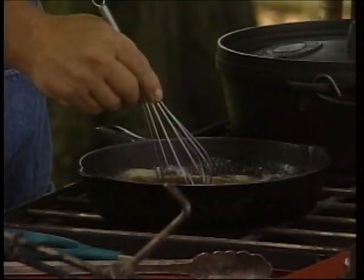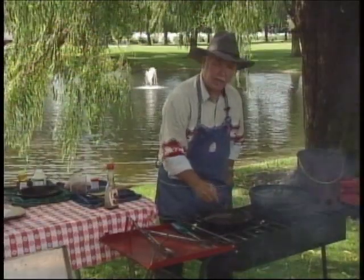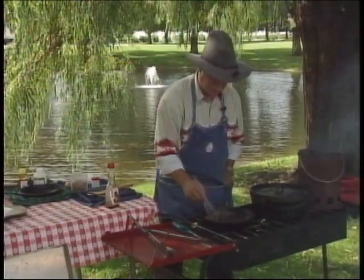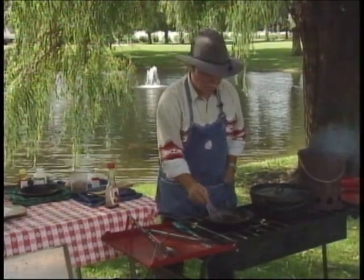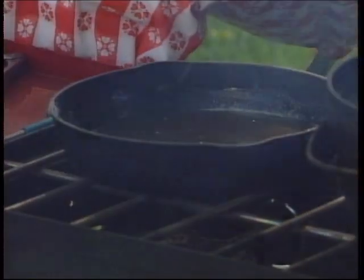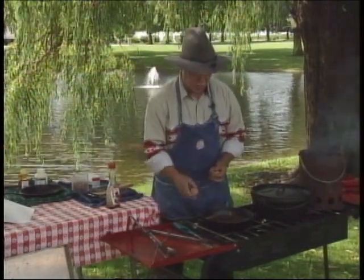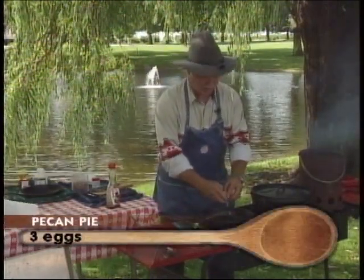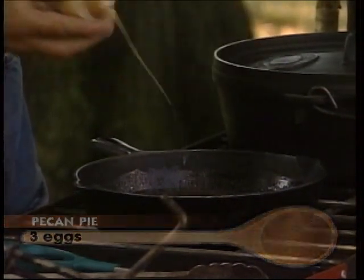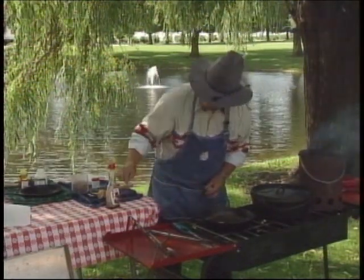We're going to get that mixed up and then we're going to crack some eggs in here and just whisk it up. We've got about low to medium heat on our skillet. We've got an unbaked pie shell over here and we're going to pop that in. Down next to our rack of lamb we've got a Dutch oven preheating, and we're going to bake this pecan pie. Get the shell out of there — we'll bake this pecan pie just like we would in the oven at home.